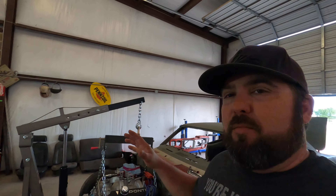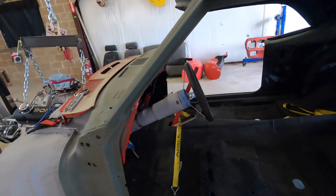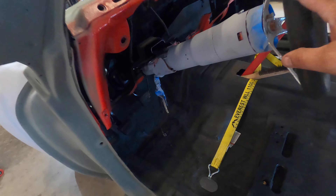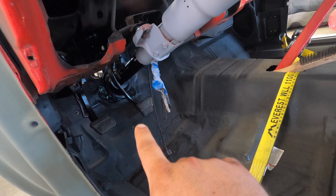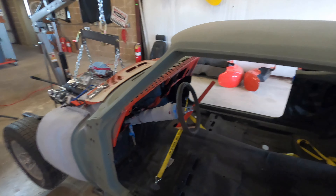Welcome to Turn and Burn, your number one channel for all things blue collar, and welcome to Firebird Friday. This is going to be a quick update video — not very long. I'm getting to the point where some of the things I'm doing, like painting the steering column, installing the parking brake, and installing the brake pedal, aren't really that fun to watch and they're not too difficult either.